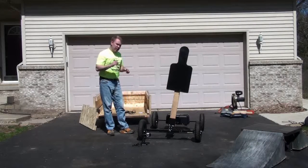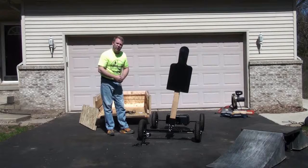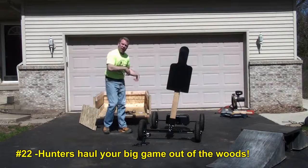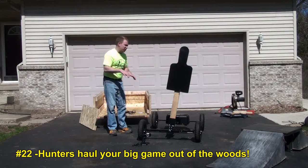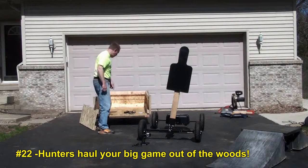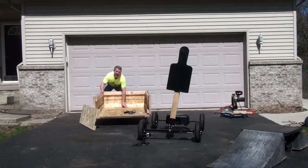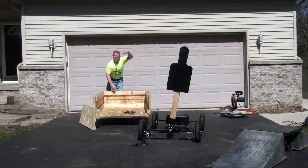We had a customer last year who purchased a unit and had a triple heart bypass surgery. He loves to hunt, so he called me up and asked what he could do with it. I sent him the brackets mounted underneath so he could mount the crate on the Target Tracker unit. He went to Harbor Freight, bought a $49 winch, hooked it up off the bottom plate inside, winched the deer after he shot it right in there, drove it home, unhooked the deer, threw it over the rafters in his garage, pulled the deer right out of the unit, and drove the unit out of the way.